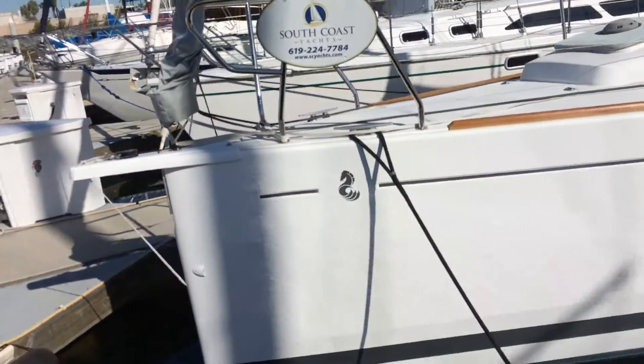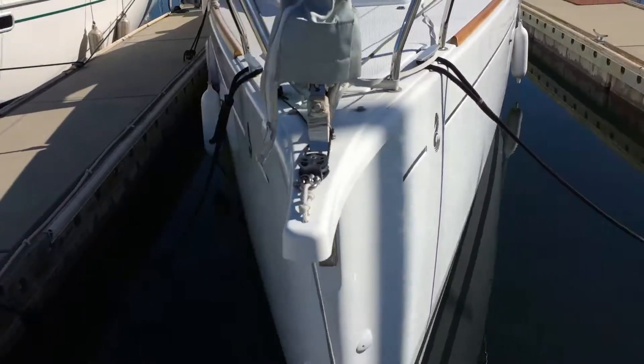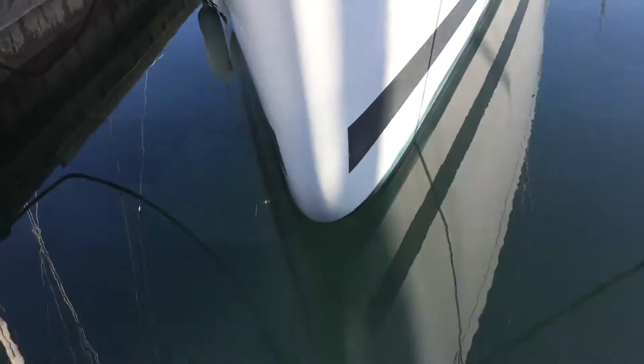Probably due for a buff and a wax. She's got a bowsprit to fly the asymmetric spinnaker off, and you can see with this design the knuckle under here.